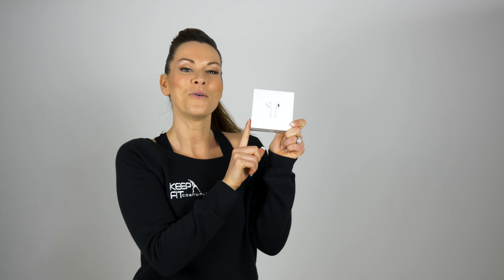And for this month's luxury product, I am bringing you a product by Apple — not the fruit, the actual technology company Apple. Apple AirPods. Game changer. Absolute game changer.